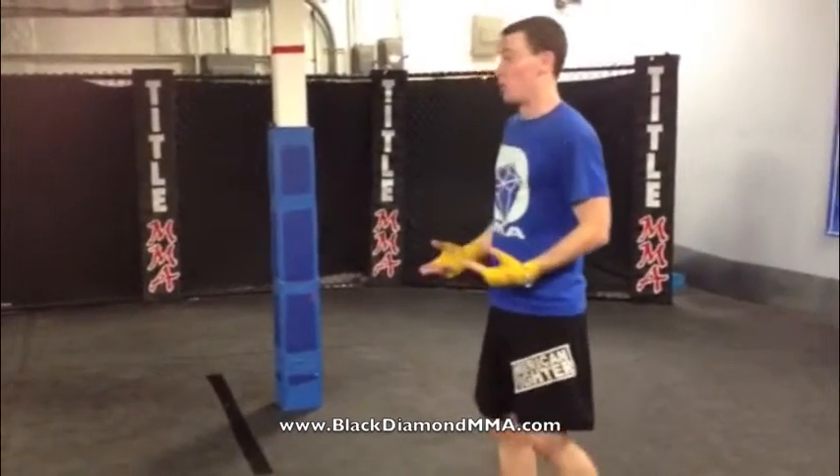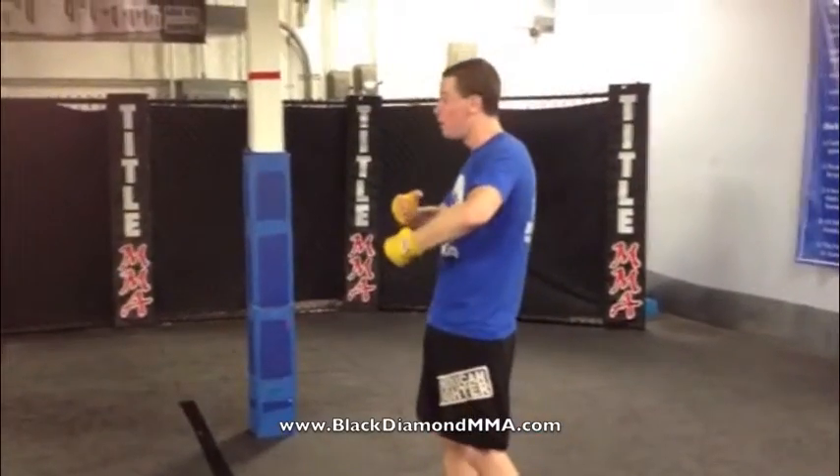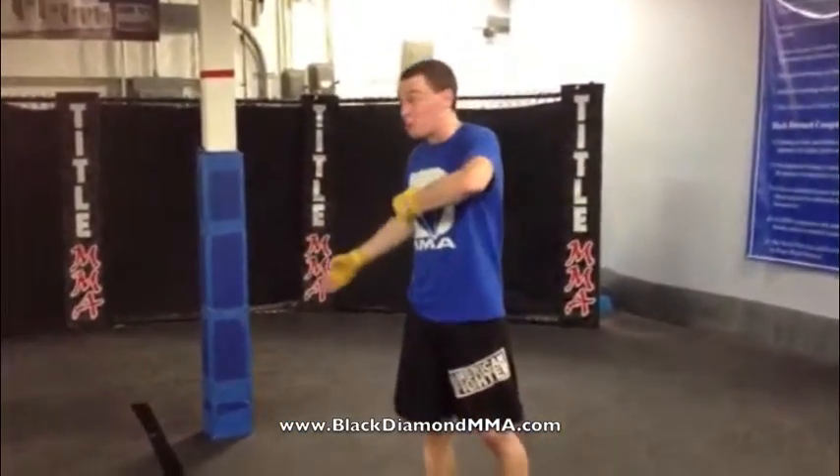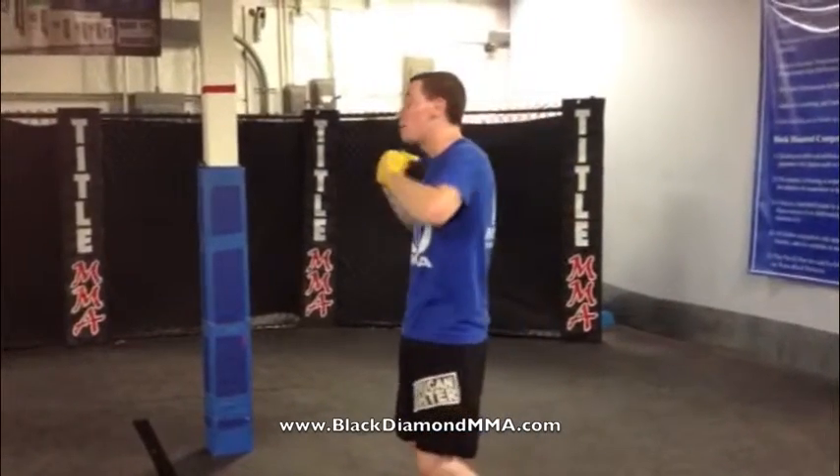So you actually have a little bit of rhythm going. I like to keep it at about 50%, you know, you never really want to throw at 100% — somewhere around 50, 60 — just as long as you're comfortable.